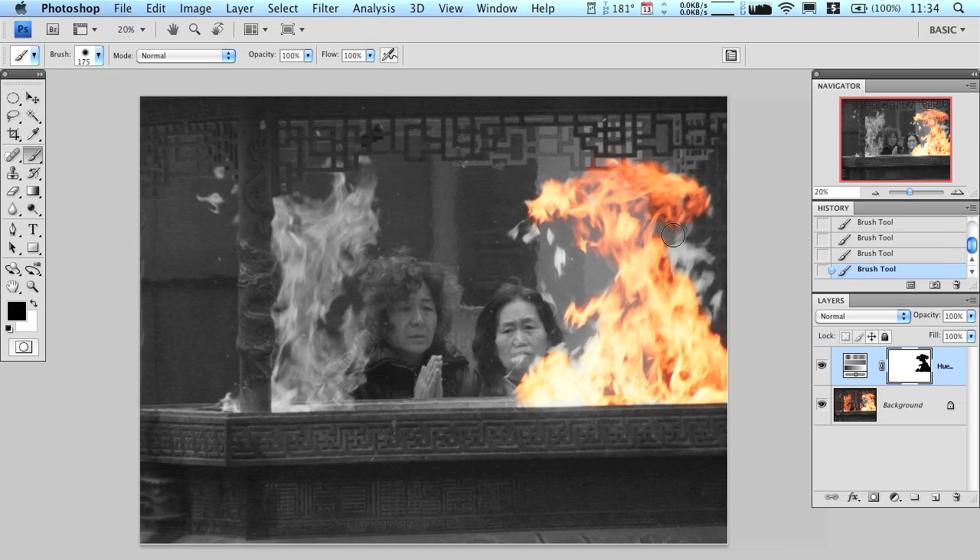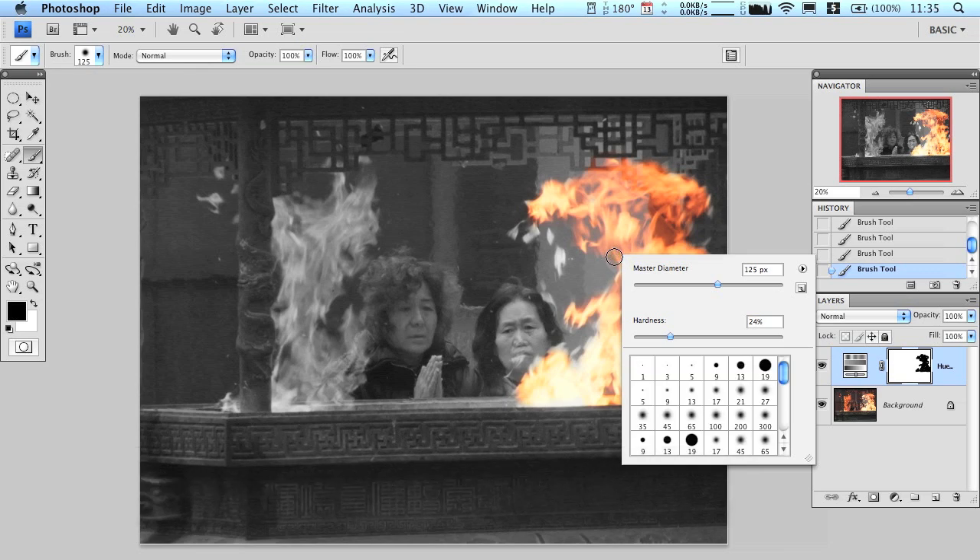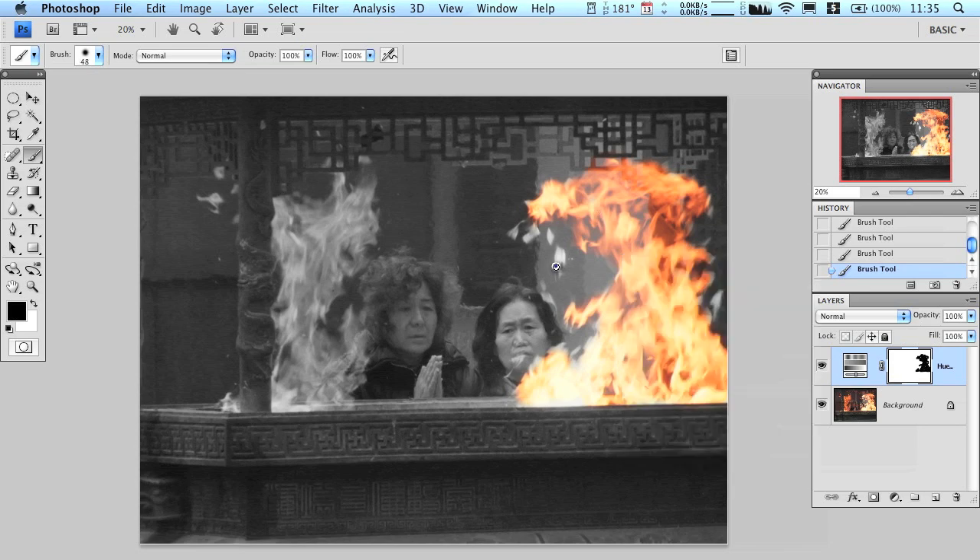Making sure you have the right brush size is important. For some of the smaller areas you'll need to make the brush smaller — the easiest way is to right-click and a little box will pop up where you can change the master diameter to make it smaller. Also, zooming in is very important so you can get those hard-to-reach places and make sure you really get it precise.